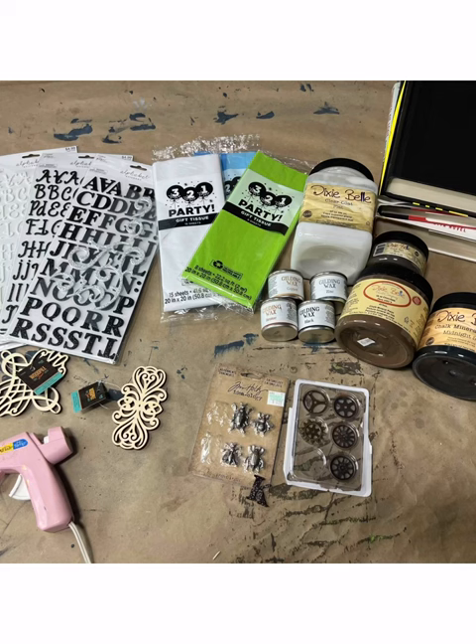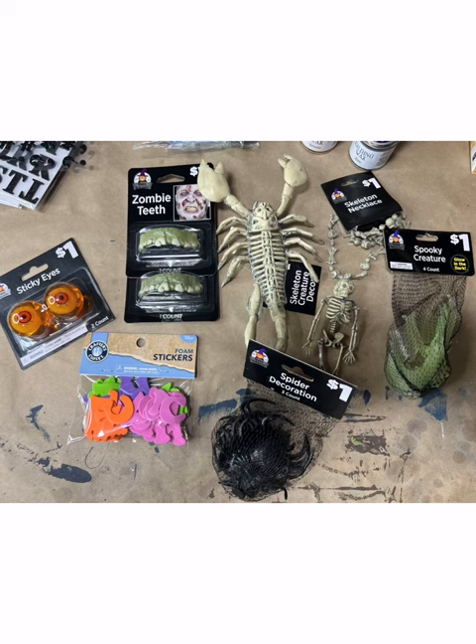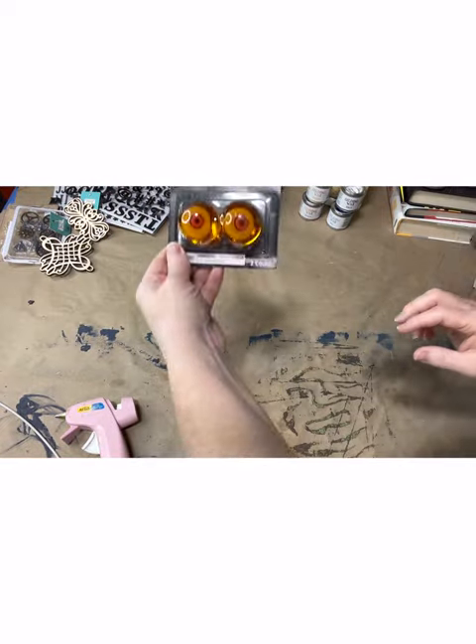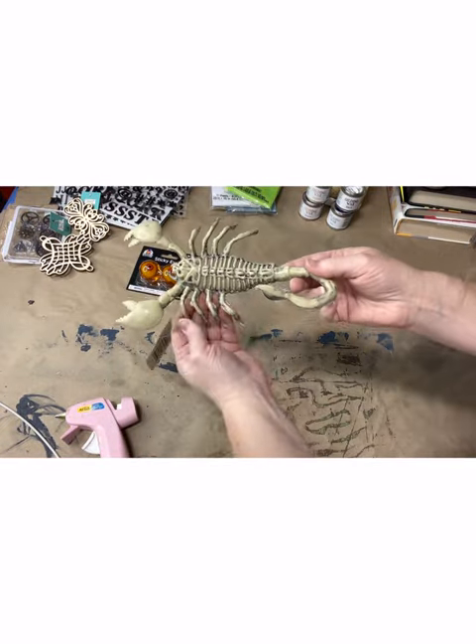You'll need some letter stickers — you can pick these up from your craft store or from Walmart. You'll also want to swing by your local Dollar Tree, Dollar General, or Walmart and pick up some various Halloween decorations: spiders, bats, skeletons, creepy teeth, and eyeballs are a must if you want to make a Hocus Pocus book. You also need tissue paper and something to adhere it to create the look of old leather skin. And of course some old books — you can pick these up at the thrift store.